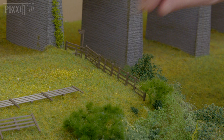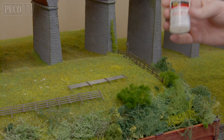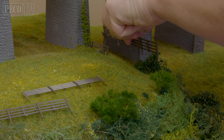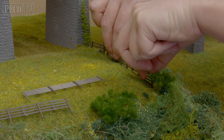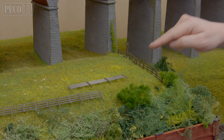As you can see here, it's already starting to follow the contour of my scenery. The next thing we do is take some superglue and apply it to the base of each post. Then carefully reposition each post back into its hole and push and hold in place until the superglue sets. Once the superglue has set, you can let go and you can see the fence is nicely following the contour of your field or boundary.